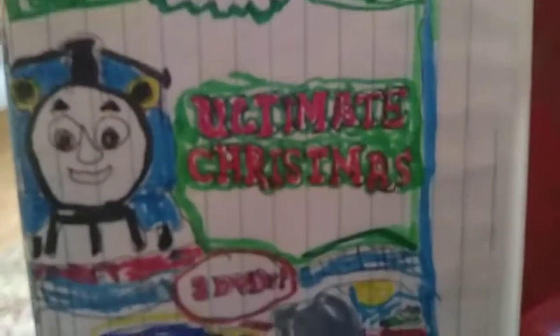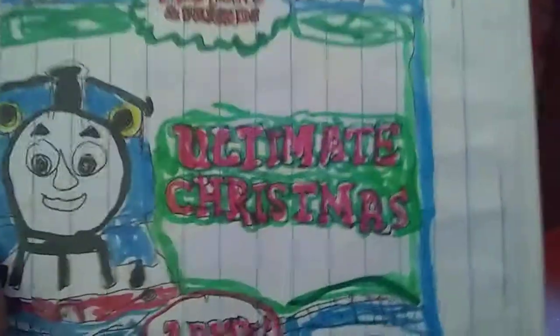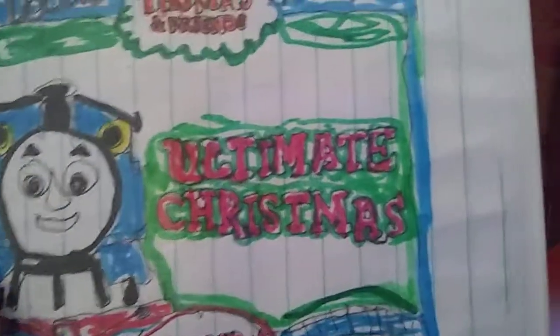But now, since I've gotten a two-disc DVD case, I put it in a two-disc DVD case, because this DVD case has a flip tray so that means there are two DVD discs inside. So I mixed it up a bit.